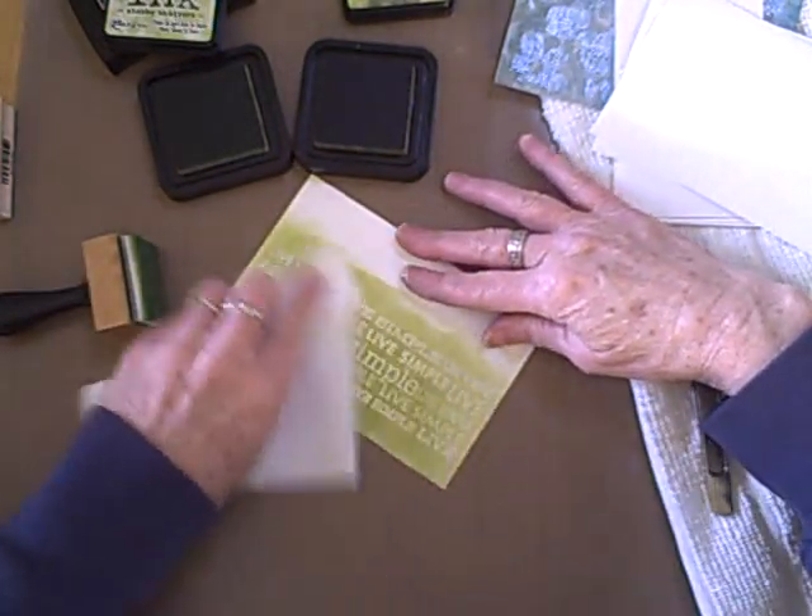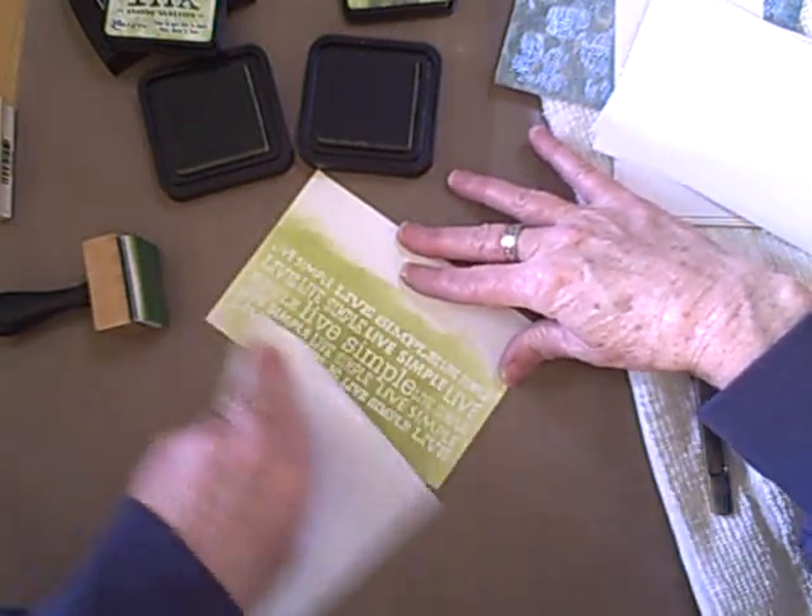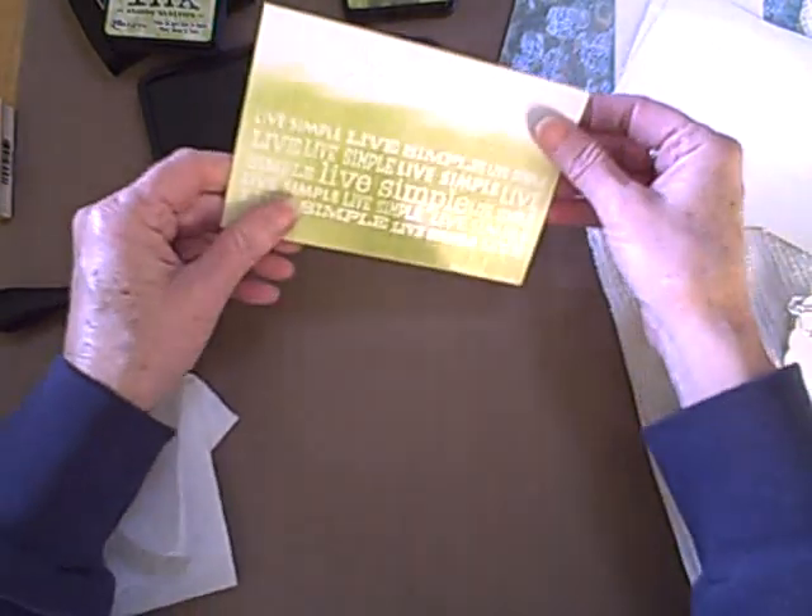Now I'm just going to wipe the image with a paper towel, and it gets all the ink that's been sitting on top of the stamped image. There we have it.